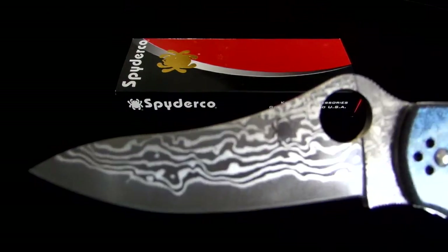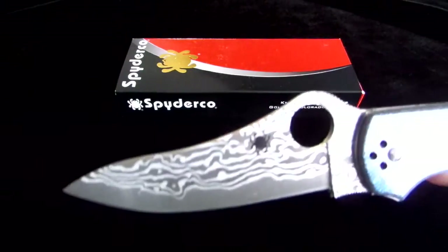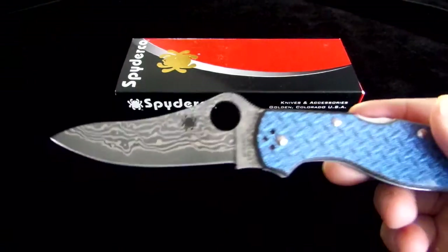It's just a beautiful piece of work. It's got the patented Spyderco round hole for opening, of course. It is a lockback folder.